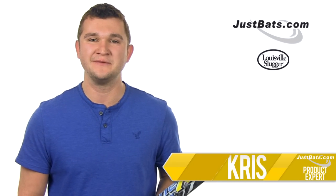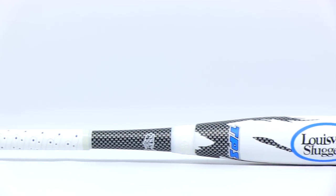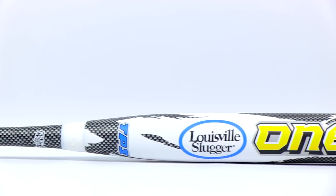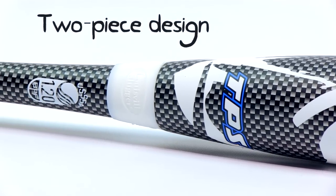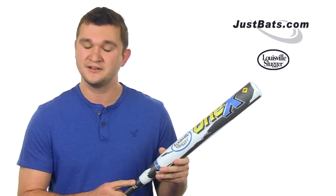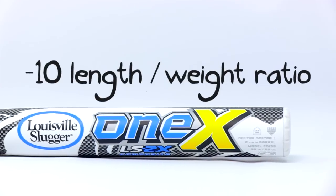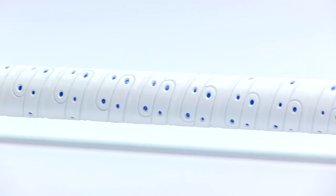Hey guys, Chris here with JustBats.com and today I have the Louisville Slugger 1X Bat. This bat is a two-piece composite bat from Louisville Slugger. It's very similar to the Xeno of last year, except that now they have a new technology down here called the T-Squared technology. What this does is it eliminates vibrations, gives you a little bit more of a stiffer feel and allows you to have more control when swinging the bat.